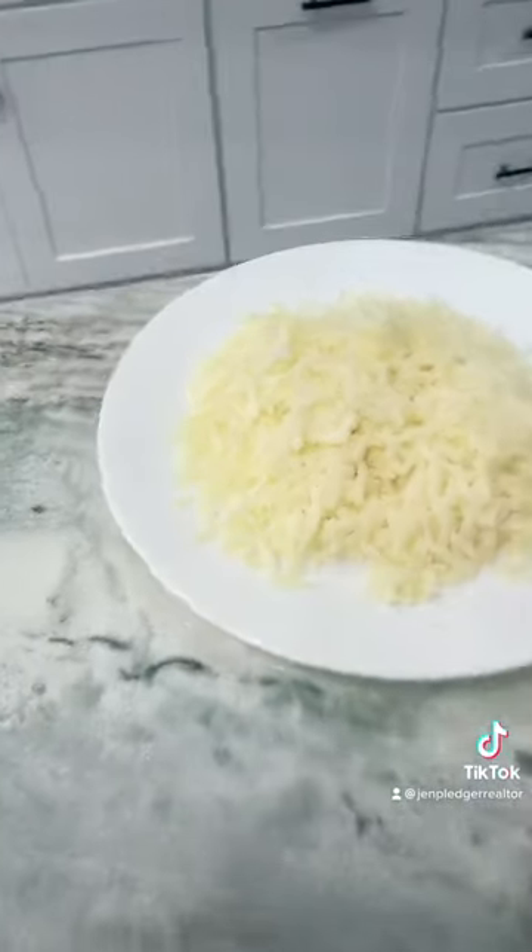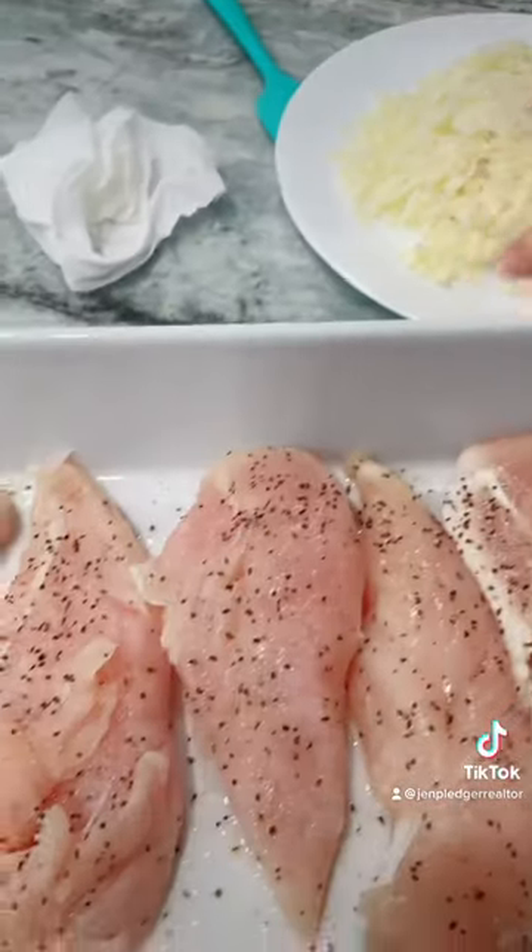All right, I'm going to show you guys how to make Swiss chicken bake. Right here, this Swiss cheese — I shredded it off the block. You could totally get slices, but I just like to do everything the hard way. You can ask my mom and my husband.